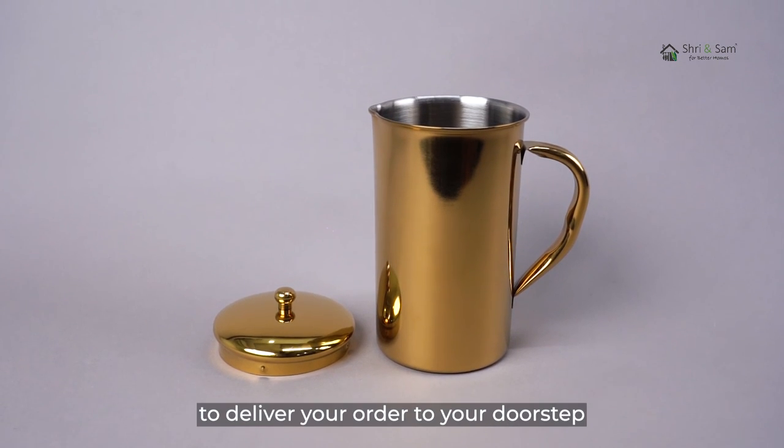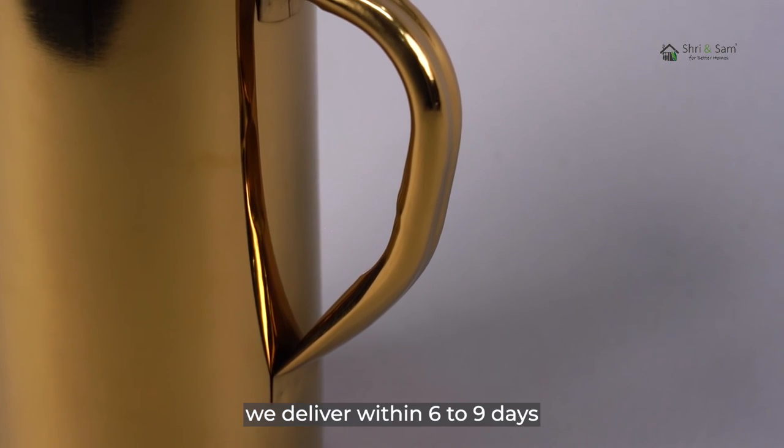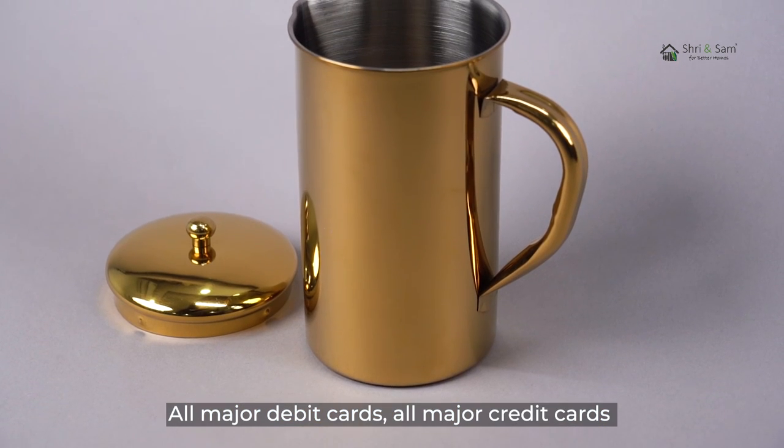We work really hard to deliver your order to your doorstep. For orders that are cash on delivery, we deliver within 6-9 days. The following payment methods can be used: all major debit cards, all major credit cards, and cash on delivery.